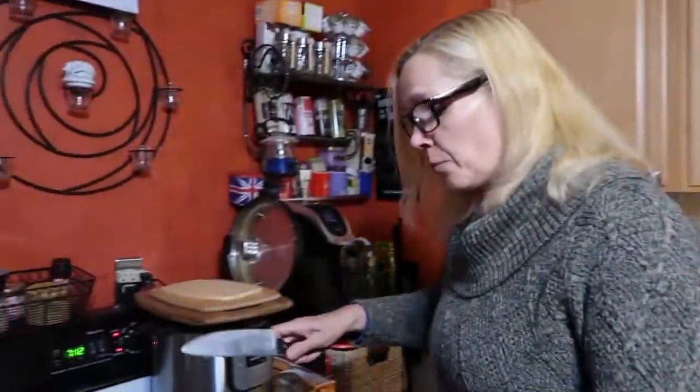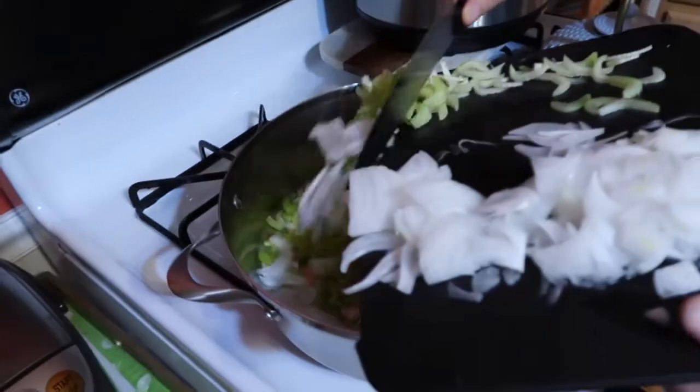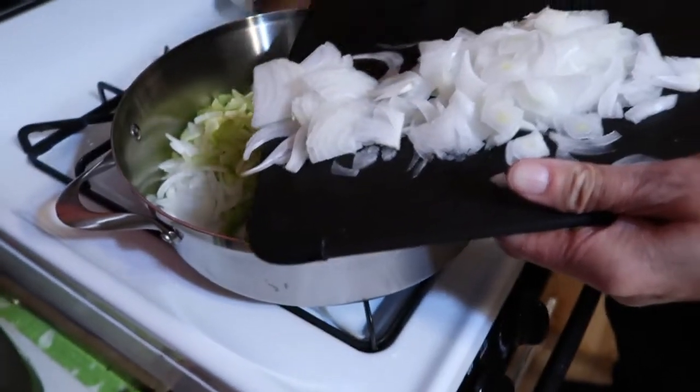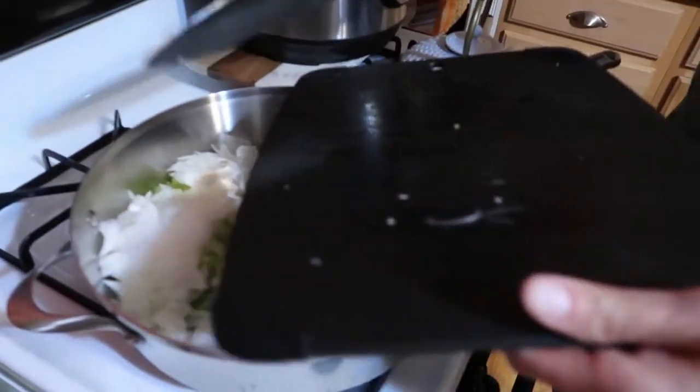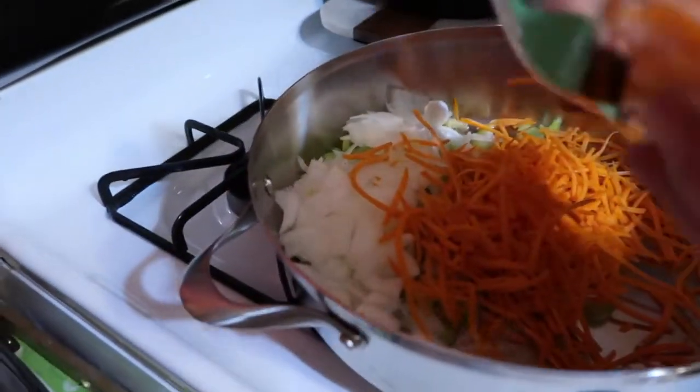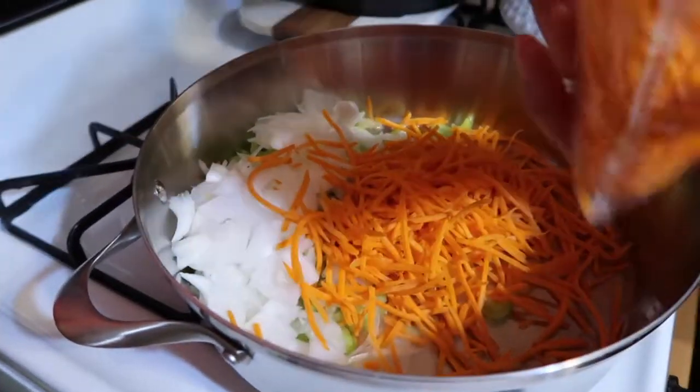This is also a general stuffing — you can use it on a lot of different things. You could do stuffed peppers or stuffed squash; it doesn't have to be acorn. It could be butternut, or that other one that looks like a green pumpkin. Once the mirepoix starts to get a little soft, we'll add in some sliced mushrooms.